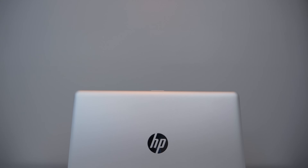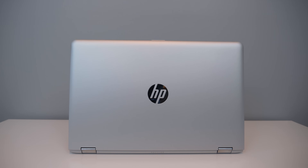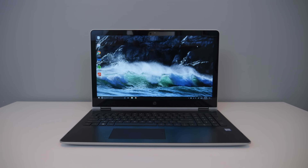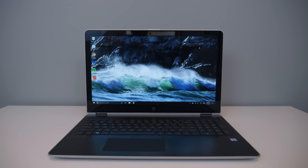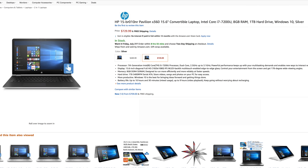Let's get right into it and I'm going to show you what each item brings to the table — or desk, literally. The main piece of equipment is obviously the star of the show: the new 2017 HP Pavilion X360 convertible laptop. More specifically, this model is the 15-BR010NR in the silver finish, and it's a great looking laptop currently on Amazon for right around $730.